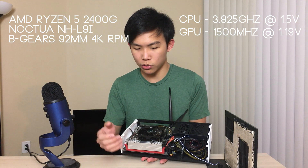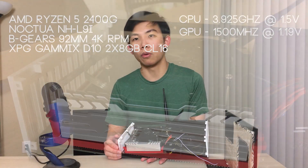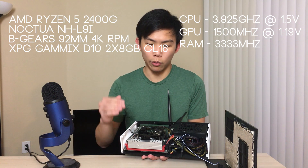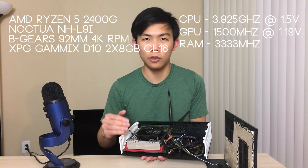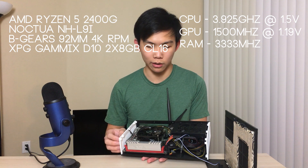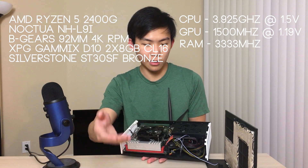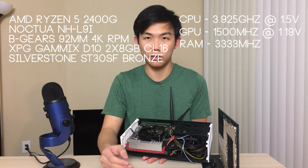For RAM, I chose XPG D10 DDR4 sticks clocked at 3000 MHz from the XMP profile, but manually overclocked to 3333 MHz using the Ryzen DRAM Calculator at CL16. The sub-timings are loosened a bit for stability, but it still performs quite well — especially for a Ryzen APU, giving the bandwidth needed for a big performance boost over running at 2666 MHz and stock GPU settings. For the power supply, I chose a Silverstone SFX 300W Bronze unit — nothing special, not even modular, so the cables are bundled up like a rat's nest, but covered by the tape.